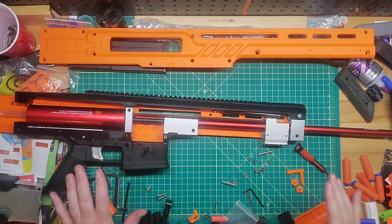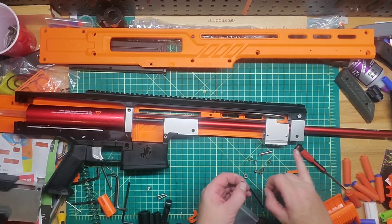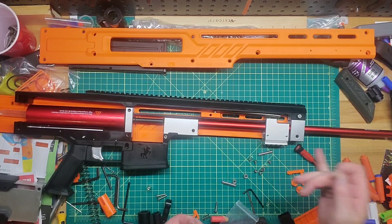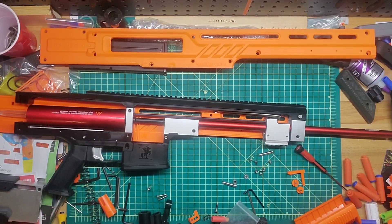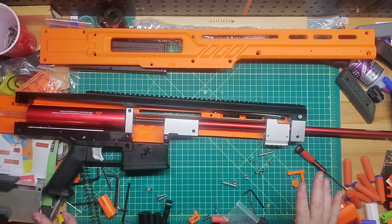Now we can start putting the pins in. The good thing is these pieces that came out of the two parts up here — you don't need them because that's a solid piece now. I'll keep them just in case, but I'm going to throw all the pins in, put the catch back in, put the stock back on, and we should be good to go.